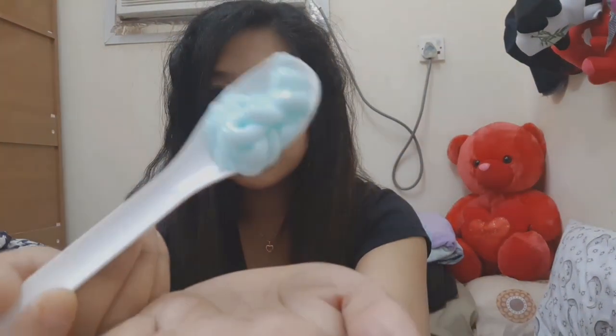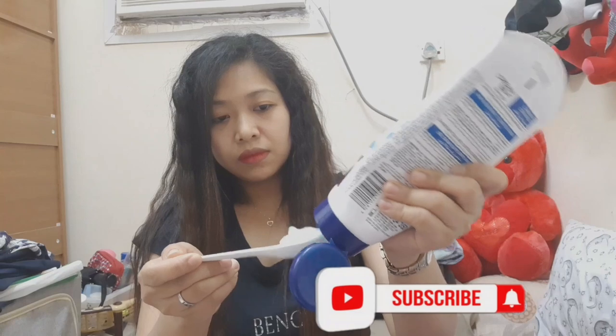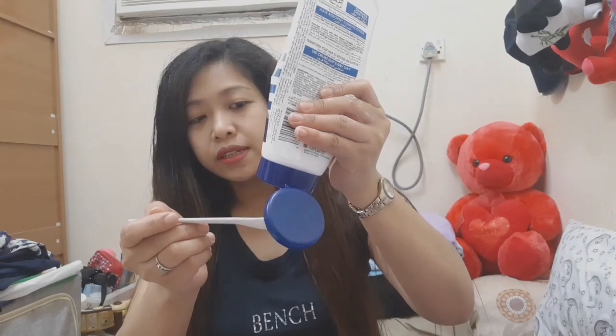First, this is the second one, and this is the third one. Then mix properly, mix well.